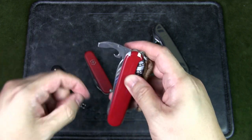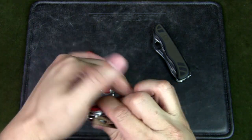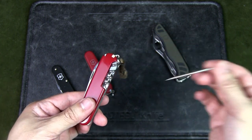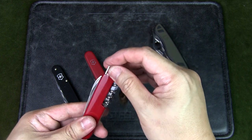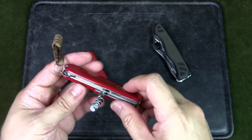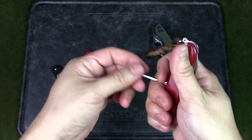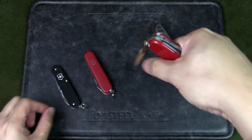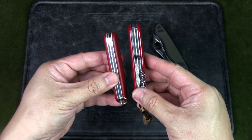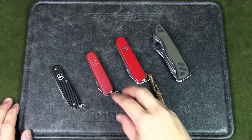Why I like the Compact is it's got all the tools you need in an urban situation: the main blade, that combination tool, and a pair of scissors which is always great in an urban environment. The scale tools include tweezers, a toothpick, and a pen. There's also a corkscrew and a mini screwdriver for small gadgets or glasses, and a hook that can hold packages or grip cords and plastic bags. As the name implies, it's very compact — slightly thicker than the Walker but has so many tools. I carry this every single day. It's 91mm.